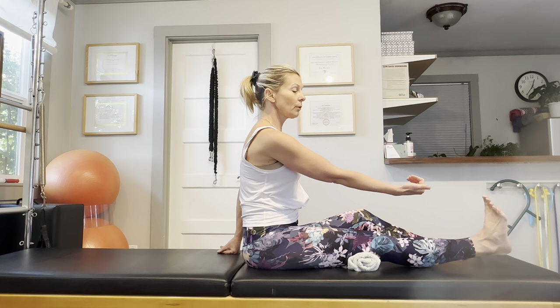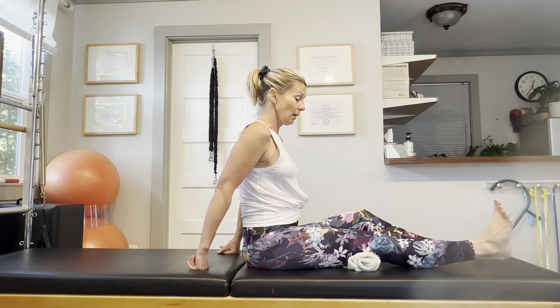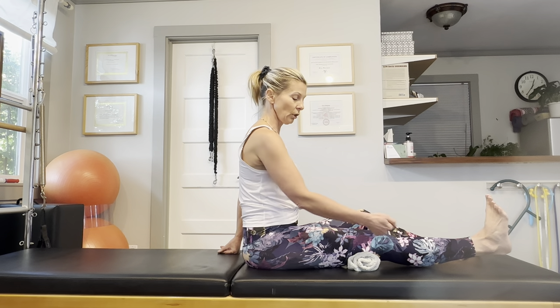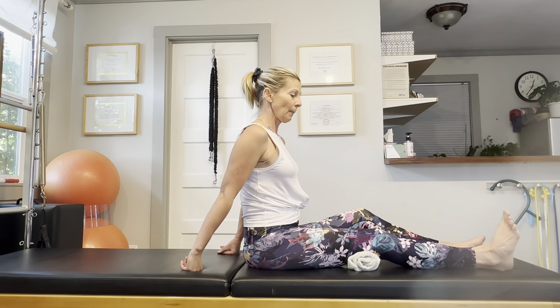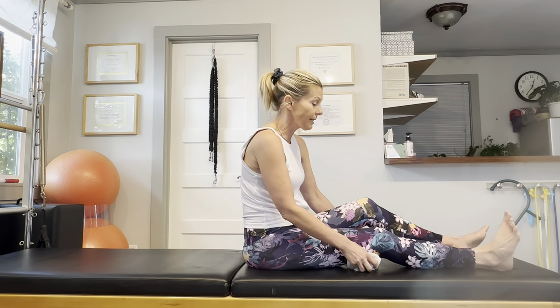Additionally, curl your toes towards your shin to try to elongate your calf muscles. You can lower that leg and heel again. Let's do a couple more repetitions: raise your heel, flex your foot, tighten and engage your quadriceps, and back down. At home, feel free to do more repetitions — do at least 10 and of course do it on both sides.